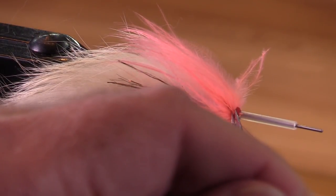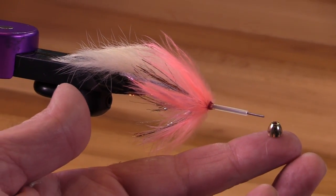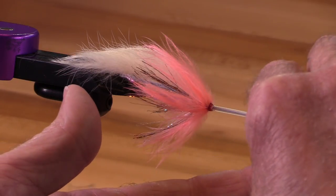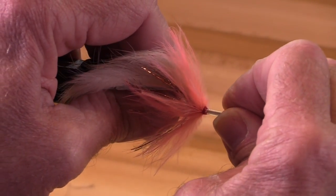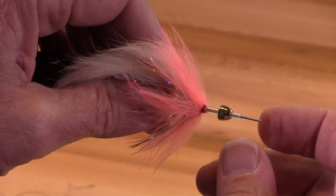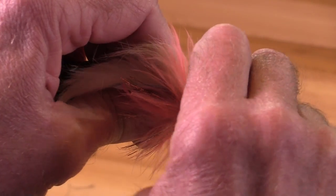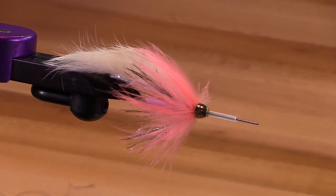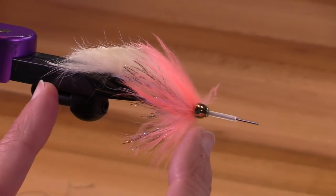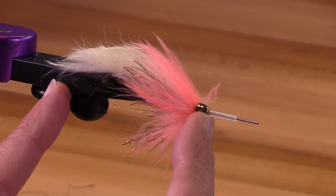Now we're going to finish this off. This is a hairline tungsten cone in gold, large size, and I've had very good success with these large cones fitting on the micro tube. I have not found them to fit as consistently on the nano tube or the 40-40 tube. But on the micro tube — they're all supposed to be the same diameter, but I don't know, maybe they are, maybe it's just me. This is a nice size, about two and a quarter inches long — not too big, not too small.